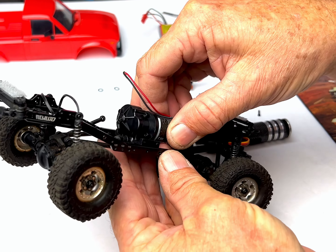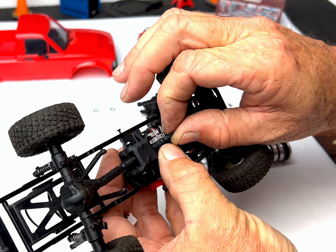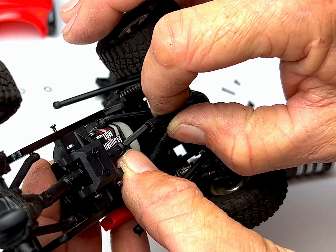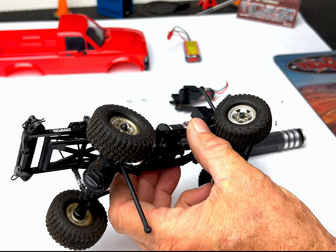Now it's time to install the new R8 transmission into the chassis with the motor facing forward. I only installed one screw a few threads deep at this time so I could rotate the transmission to mate the front and the rear drive shafts. Then I installed the rest of the screws.